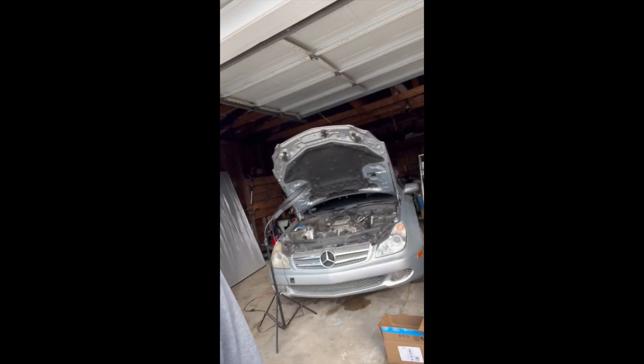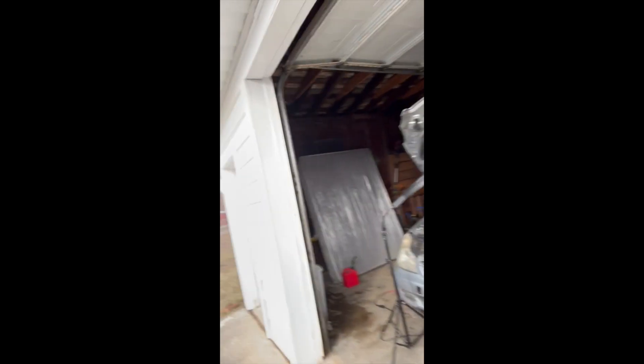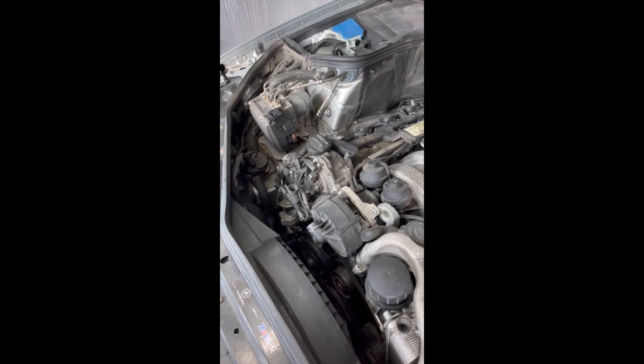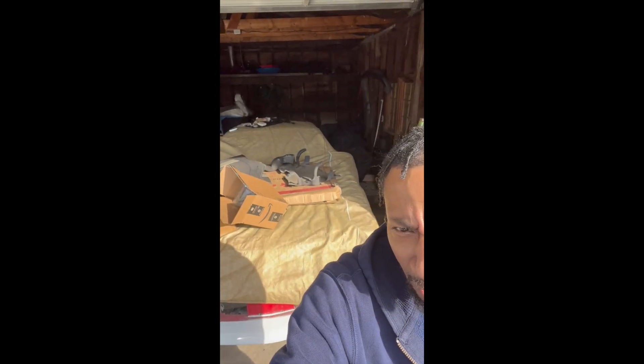Today my focus is going to be on my 2009 CLS 550. Got an issue where the power steering pump went out and shredded my serpentine belt — it shredded my idler pulley and tensioner pulley, so we're about to change all of that today. The real focus of my channel is this baby right here, this '86 Iroc — I've got it stripped, repainted, and it's waiting on the right motor. We'll get into that later. Right now, y'all watch me bust my knuckles on this Mercedes.